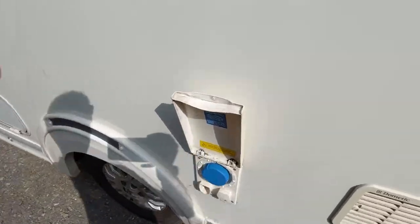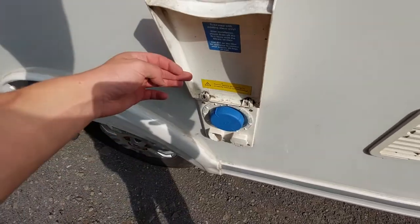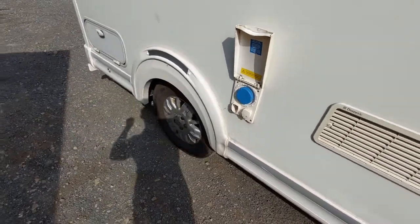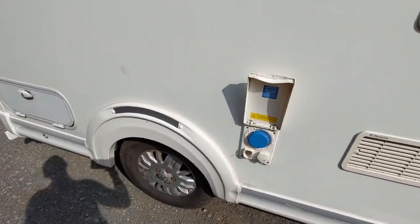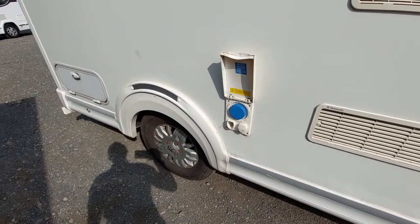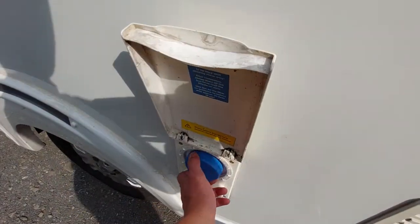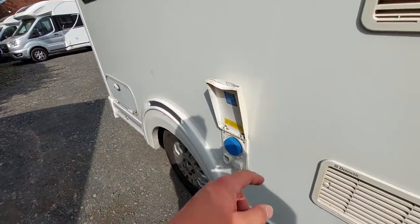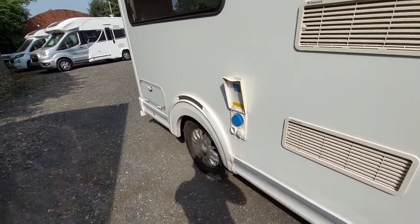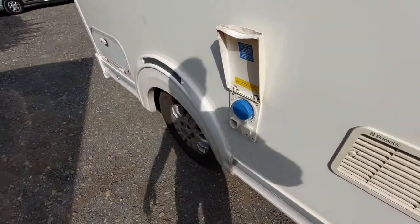Next up, you've got your fill-up point for your fresh water tank, just behind this Truma cap. There are two options for filling the tank. If you're wild camping or filling up at home, all you need to do is remove this blue cap and using a food-grade hosepipe you can fill up the fresh water tank. When it's overflowing, you've filled your tank — then put your blue cap back on.